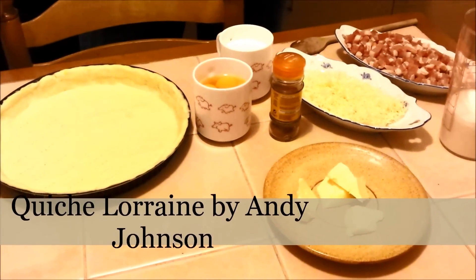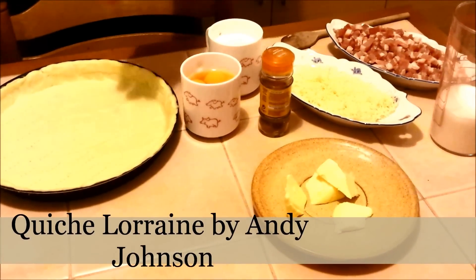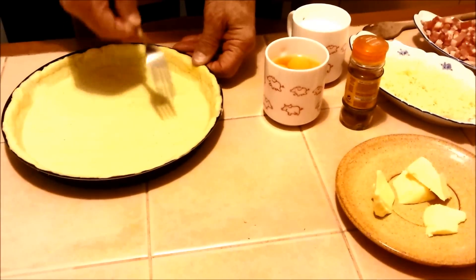Hi, I'm Andy and today we're going to make a quiche Lorraine. I've already put the pastry in the tin ready, just making a few holes to prevent bubbling while cooking.